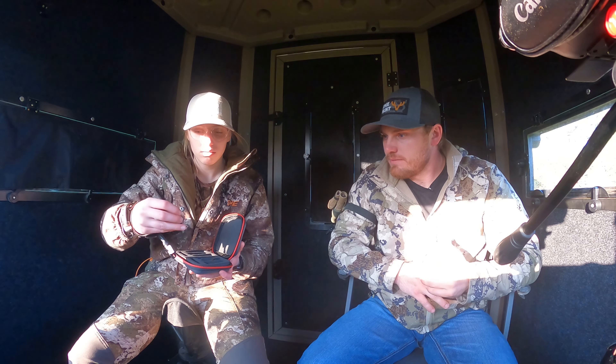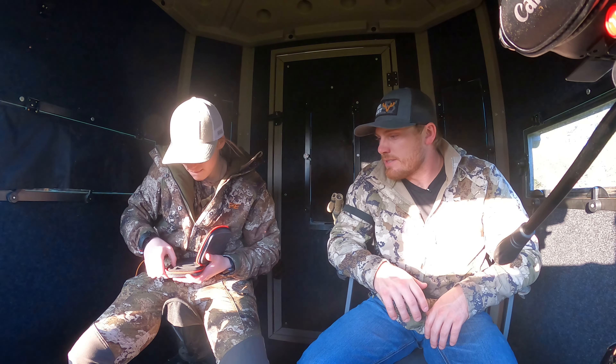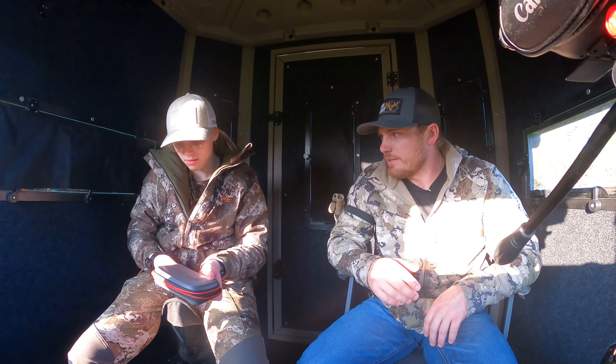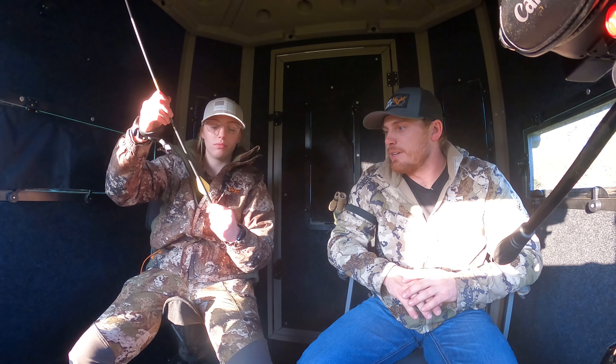Do you need these lighted nocks? Yeah, let's go ahead and put a couple of those on — that's a good idea. Those are so nice because once you shoot through the deer, you can see exactly where you hit it. Tonight we'll be able to review the footage since we'll have it on camera.